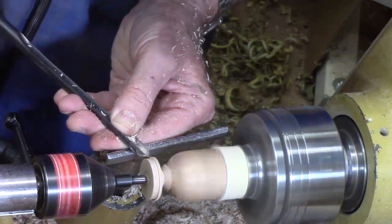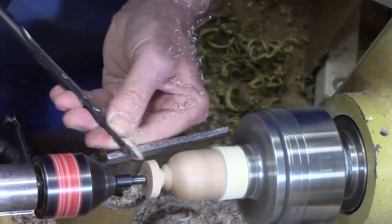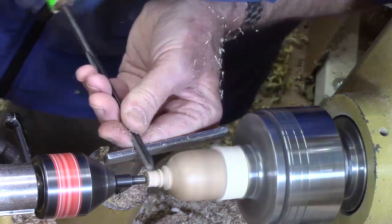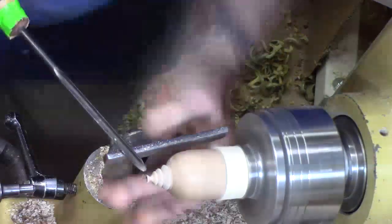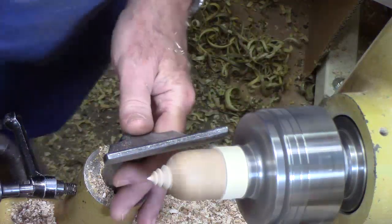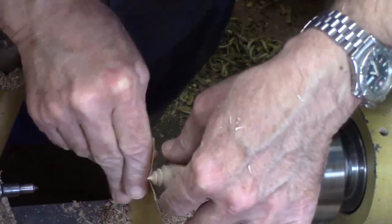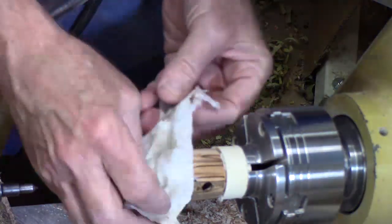Cutting toward the tailstock, cutting toward the tailstock. I'll hold my fingers here — I'm going to use this to keep from getting fingerprints on it.